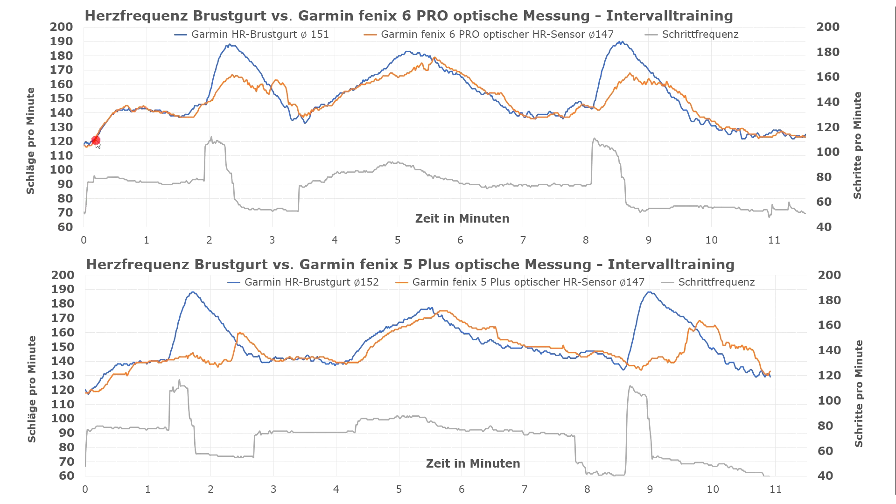The top graph shows the Fenix 6 comparison, with a sharp rise at the beginning similar to the one in the last test. This is also represented by the increased stride rate in grey, which rises suddenly as the tester was sprinting. The blue section represents a sudden increase in heart frequency measured by the strap. The orange section demonstrates that the Fenix 6 optical sensor takes about 20 seconds longer to register the change. As the sprint was more of a dash after which we reverted to normal walking speed, the exertion level drops rapidly. The peak was only reached for about 20 seconds, so the Fenix 6 optical sensor doesn't measure as accurately as the strap, recording about 20 fewer heartbeats at the peak.